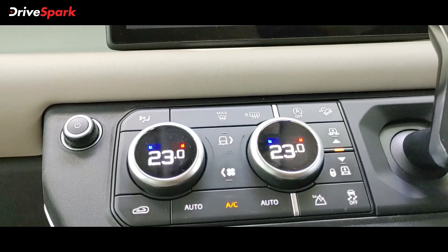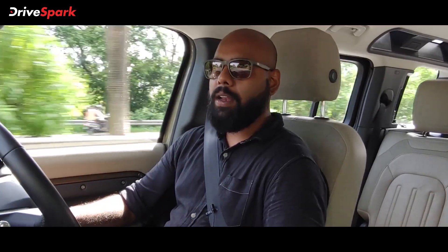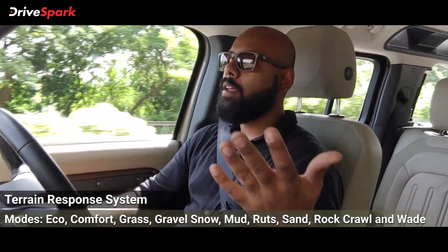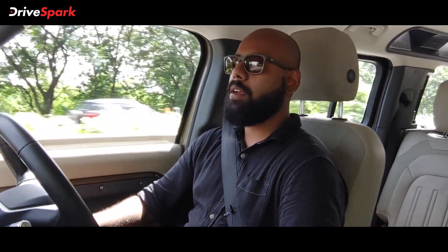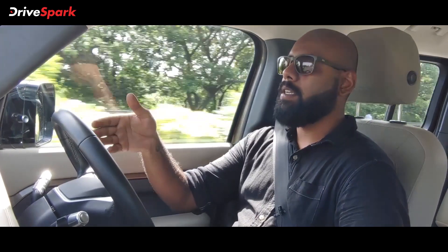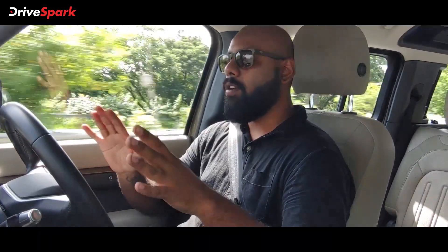Right below the infotainment screen you have the climate control, which features four-zone climate control — two at the front and two at the back. The control panel lets you adjust the height, change driving modes, fan speed, traction control, automatic start/stop, and hill descent. There are physical buttons that click very meticulously — you can feel the click but not hear it. Fit and finish quality is amazing. It also has a fully digital instrument cluster that you can configure — right now a dial is showing with maps on the right and a trip summary on the left.